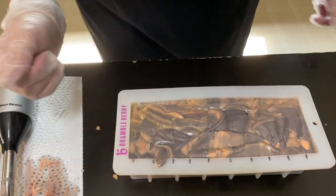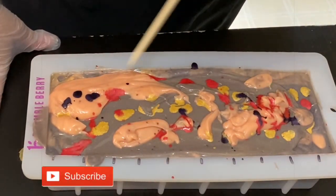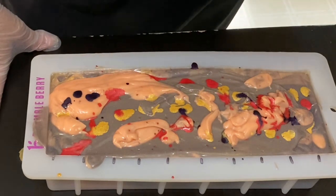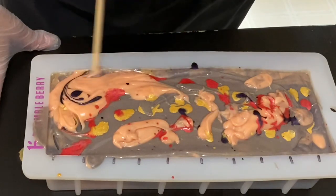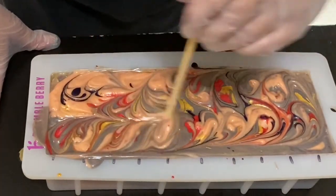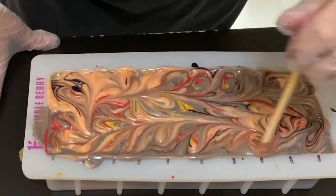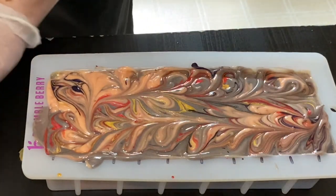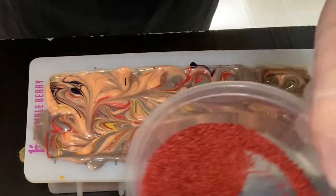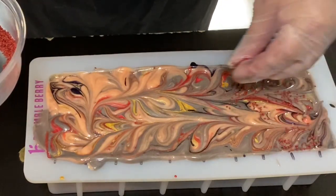I'm just going to get everything scraped out here and then get the top ready. I have everything scraped out and tapped down, and then I did drizzle whatever leftover mica I had on top — some of the coral, the plum, and the shimmering gold — and now I'm going to give everything a quick swirl. Then I'm going to grab the rest of my cranberry seeds and sprinkle those over the top as well, just for a little additional texture.